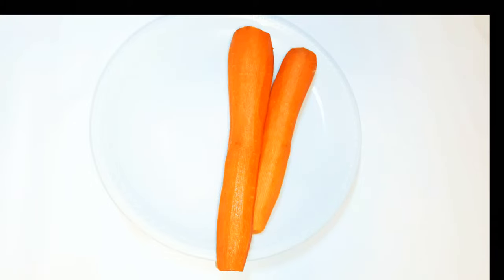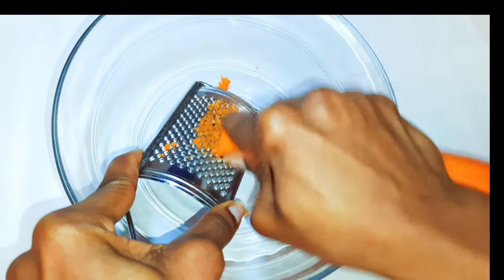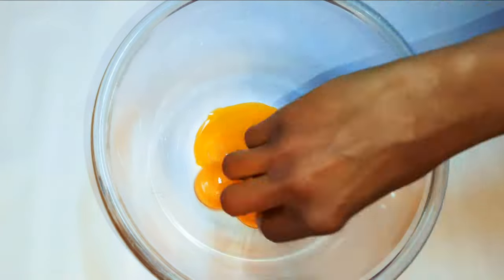First I'm going to need some carrots. I have here two medium-sized carrots. I'll get my grater and grate them — I want it very smooth, so I'll use a finer grater. After grating everything, this is what we have. I'll set it aside for later.